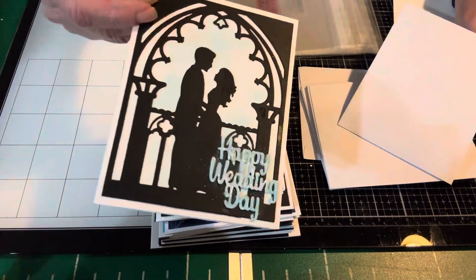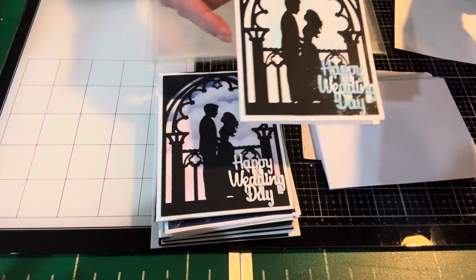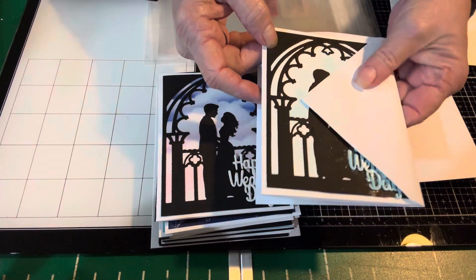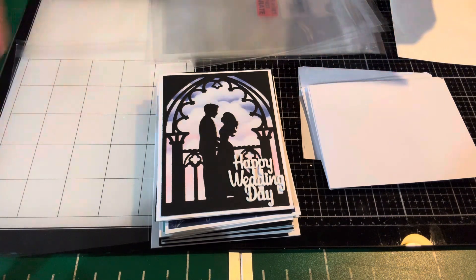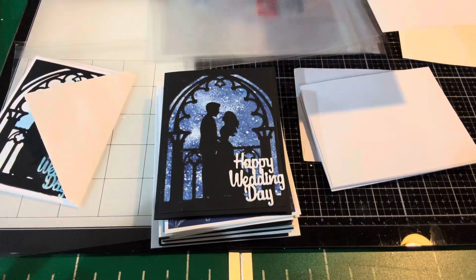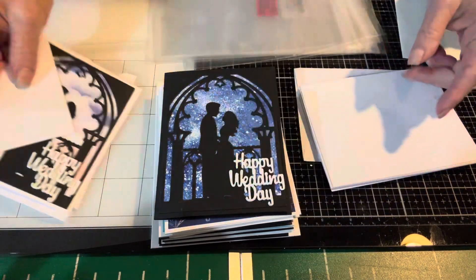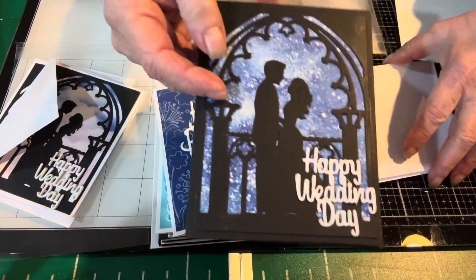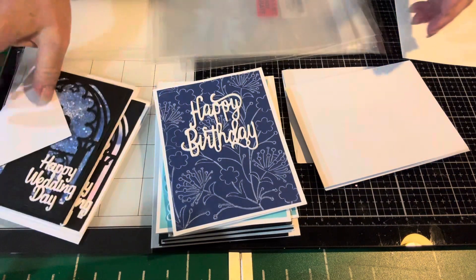Here's a wedding card that I have a video for. I like to put them this way so I can see the card when I am going to choose one out of my stash. Very similar card, different background — happy wedding day — and I just put it with an envelope. And last one of the same exact theme, happy wedding day. So I think I'm set for weddings for a little bit.